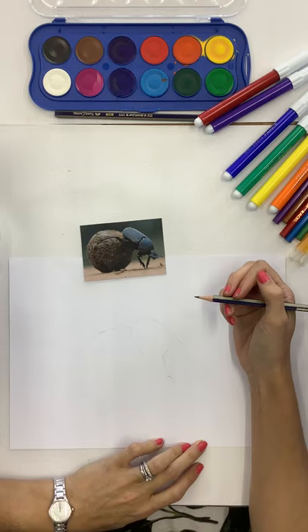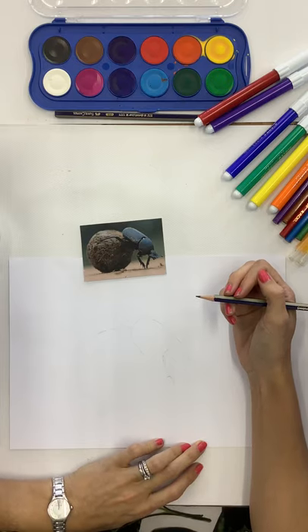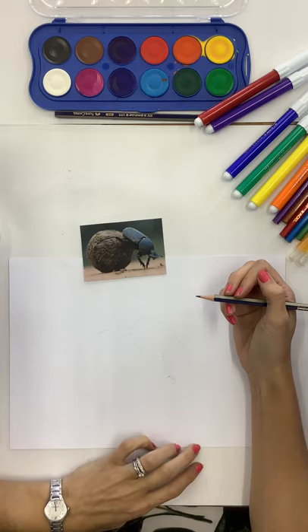This is a mixed-media project, which means you're going to use more than one material. I know it might be a bit tricky to find all the materials at home, but most of what I'm using you should be able to get hold of. And if you can't, it really doesn't matter - just have fun learning to draw.